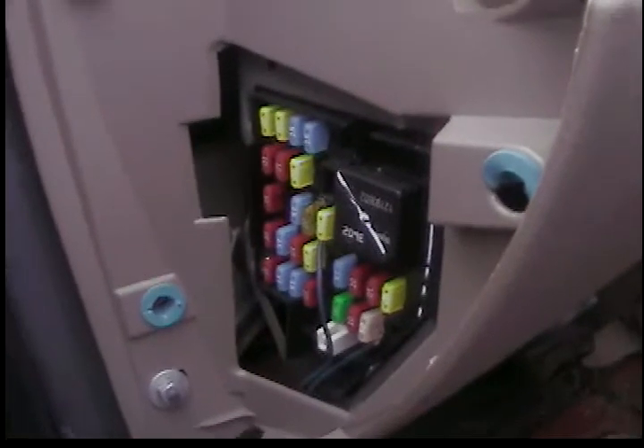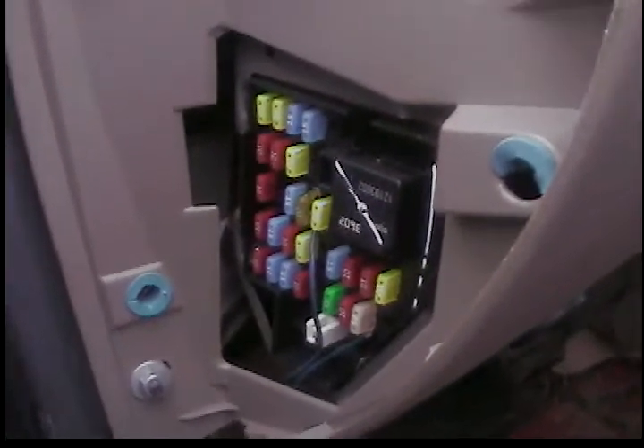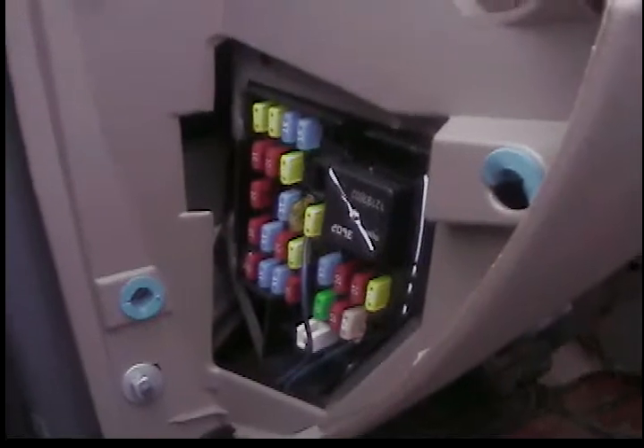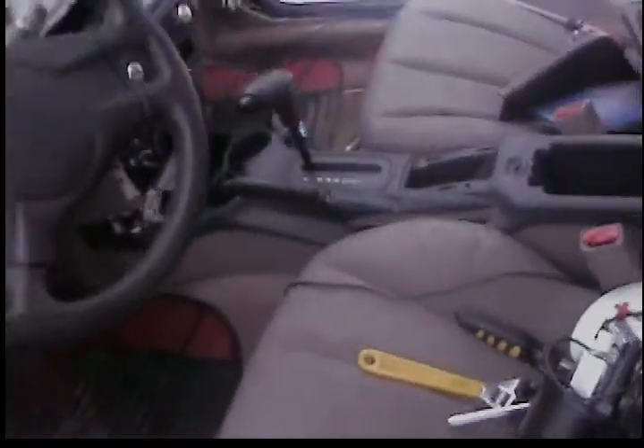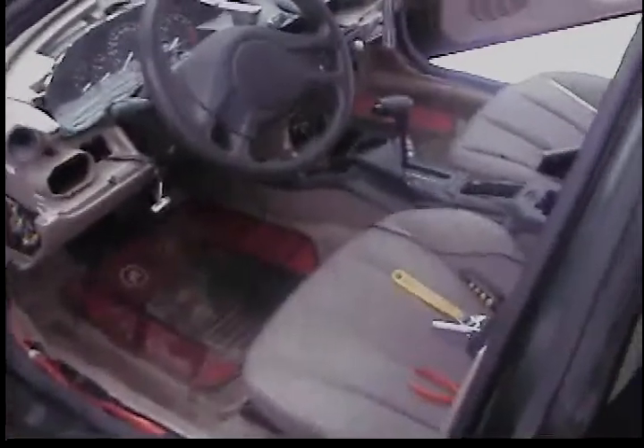I believe it's either a 15 or a 20 amp fuse — that's the power accessories fuse, that's the remote wire. Run it on the right side — don't put it with the power wire. Run it across the back of the dash if you can and tuck it with the RCAs. That's pretty much it. I'm Bruce — thank you for watching. This is how to hook up subs, amp, and whatnot to a 2004 Chevy Cavalier. Thank you. Peace.